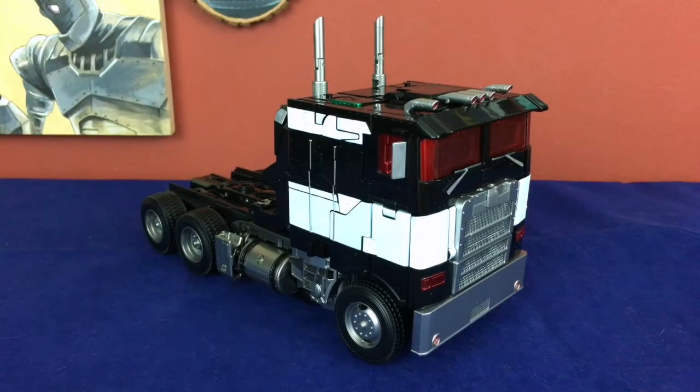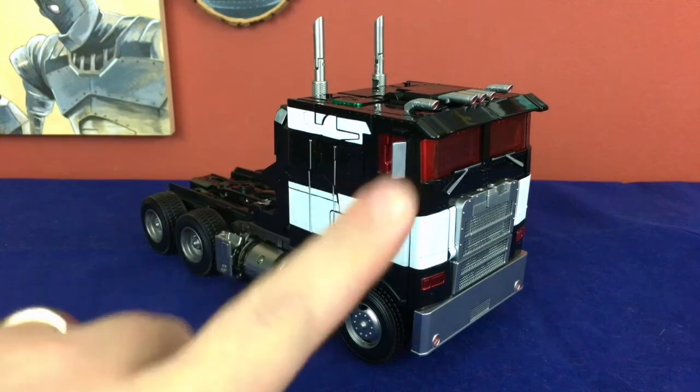Hello friends, welcome back to Figure Study and by extension Nemeseptember as we take a look at this absolutely monstrous thing, which is the Aoyi — I don't know how you pronounce that — the whatever mech LS-13B Dark Knight. It is an oversized and quite re-engineered knockoff of Studio Series Optimus Prime, but in Nemesis Prime colors, specifically Studio Series 38 Prime.